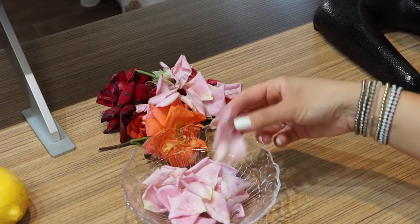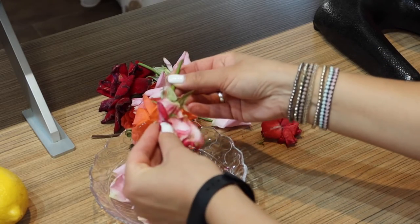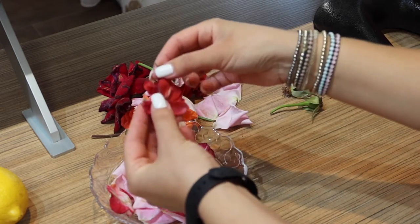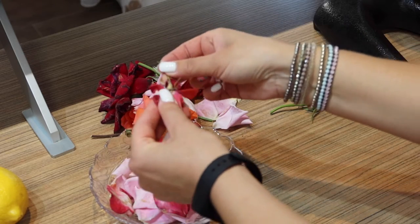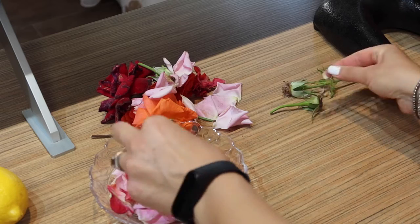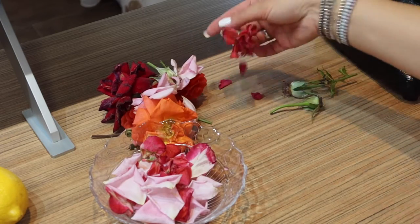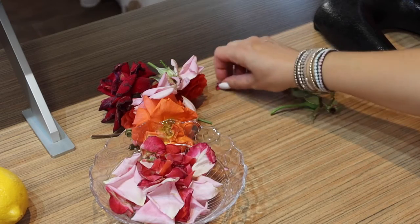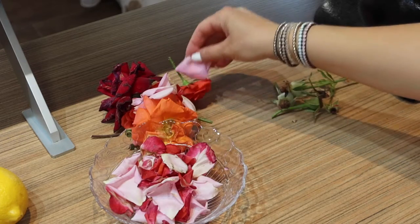When choosing herbs and flowers, make sure you're using fresh ones from the garden or from a local flower or garden shop. Most of the dried herbs and flower petals sold in stores are covered in a layer of synthetic chemicals. Simmering those chemicals into the air defeats the purpose of making this all-natural home freshener.